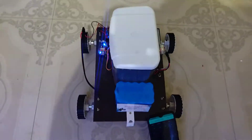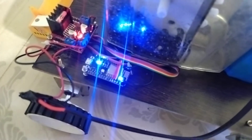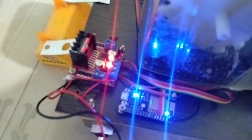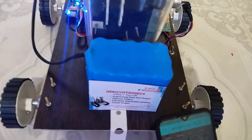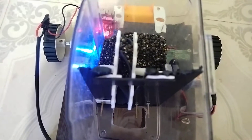On the back side you can see one mechanism — this mechanism is used to open and close the soil. This is the complete robotic kit. Here I am using NodeMCU, which is used to connect to the internet via Wi-Fi. I am also using an L293D motor driver and a lithium-ion battery.